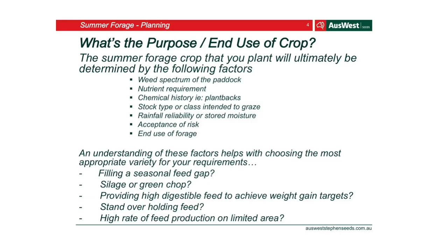Look at the withholding periods in regards to what you can sow, and what kind of stock you have. Consider rainfall reliability or any stored moisture in the soil — you may not have moisture in the top part, but if you dig down further there might be good moisture deeper. And consider the end use of the forage: are you filling a feed gap, using it for tillage, or providing high-digestible feed to achieve decent weight gain before the sale yards?